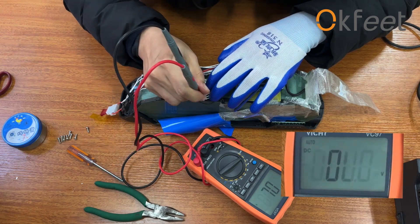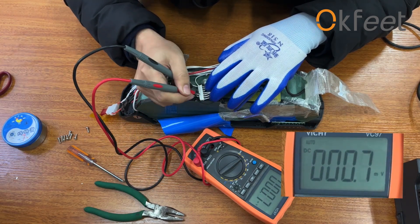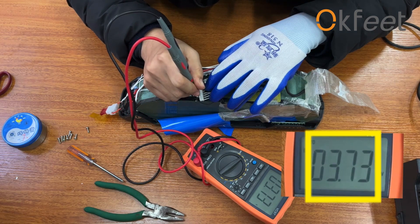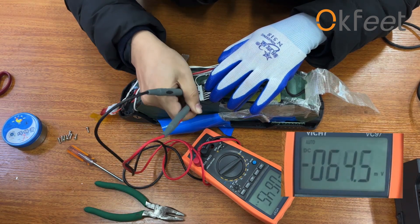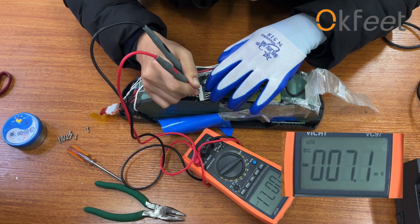If the error of every flat cable is less than 100mV, the BMS board is broken and we need to replace the BMS. If the voltage of a flat cable is less than 2.5V, the battery is damaged.